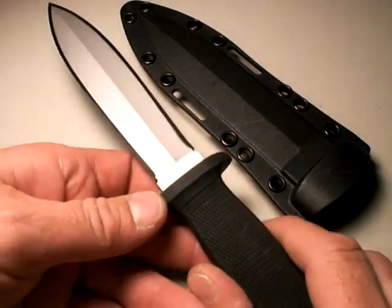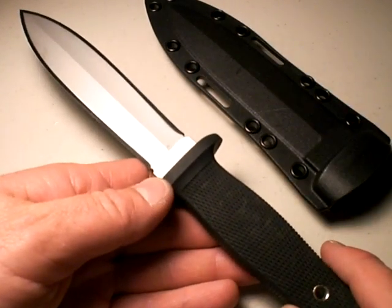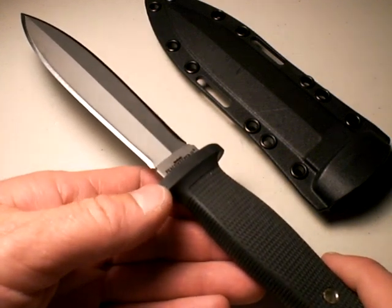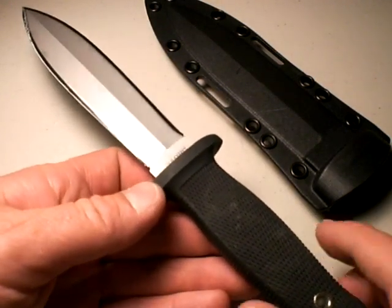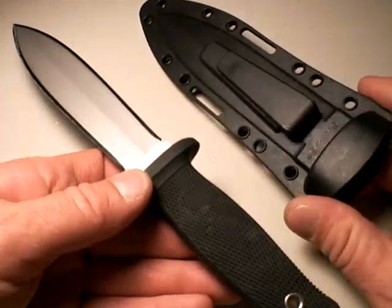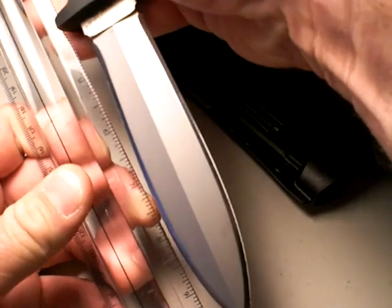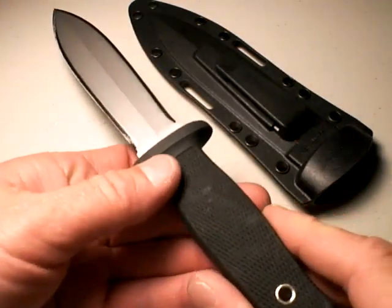This Peacekeeper II dagger is a good example of that. We're in the category of fixed blade tactical knives, specifically meant for killing people — truth be told — offensively or defensively. If you're a trooper or a civilian where it's legal to carry this, this would be an option for you. The overall length on this blade is sub-10 inches, so it's not a huge fixed blade, but it's a lot bigger than a folding tactical knife.